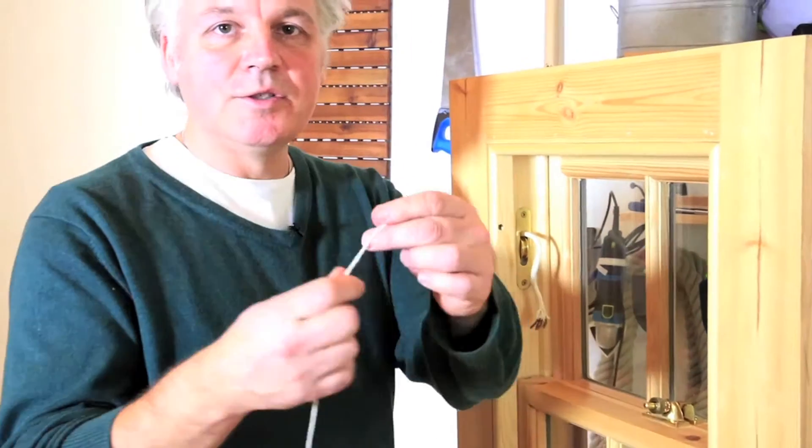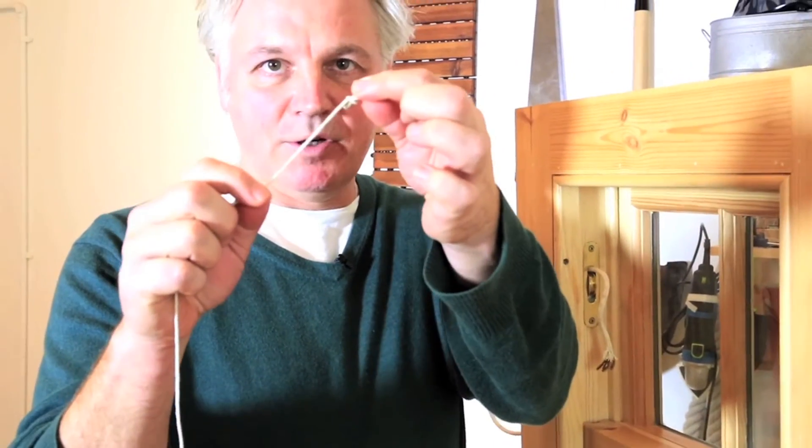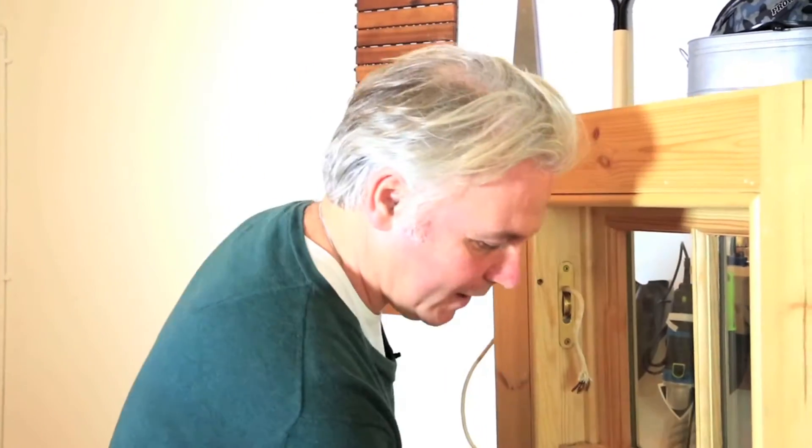I'm going to do it using a mouse, which is just a screw on the end of a piece of string, but it can be a bit of putty or a bit of blue tack.